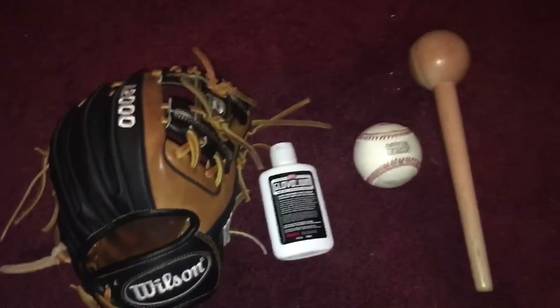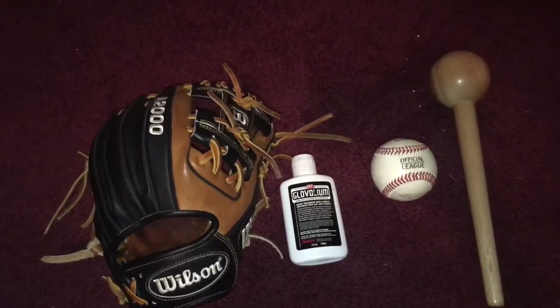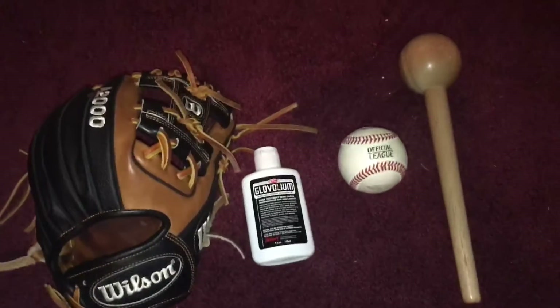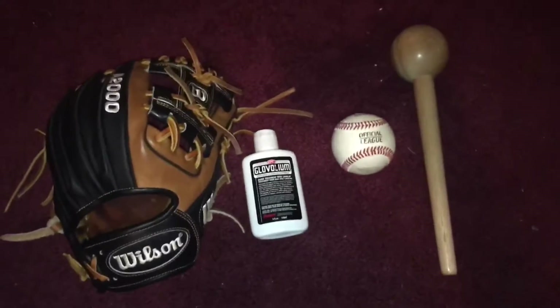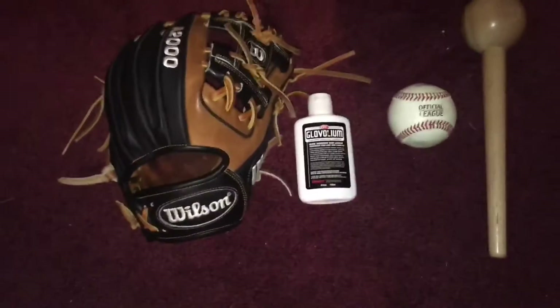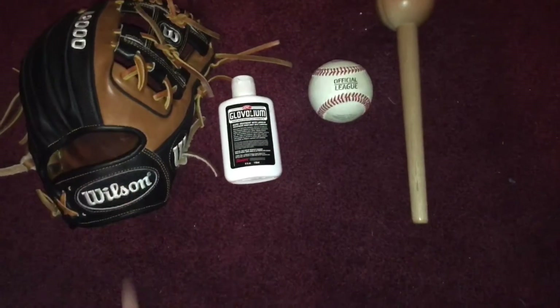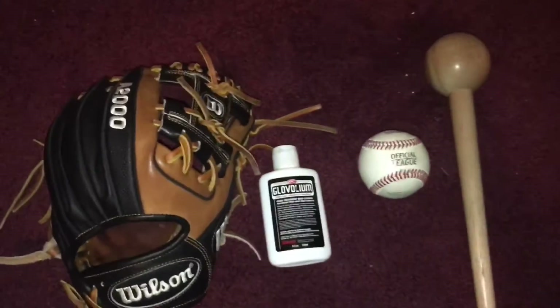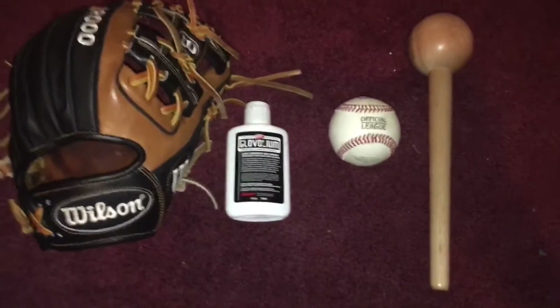First, I'm going to go over some things you should not do. The hot water treatment — I'm not saying that's a don't, but I just don't do that. You can if you want, but I cringe too much and I can't stand water touching my glove. I don't think it's bad for your glove, it's just something I don't like to do.